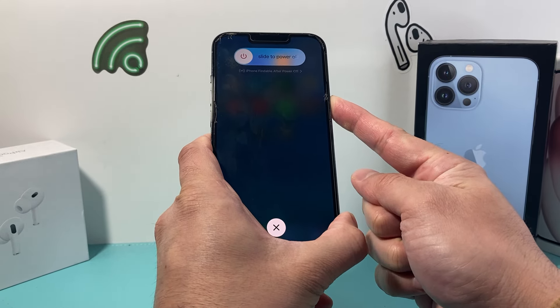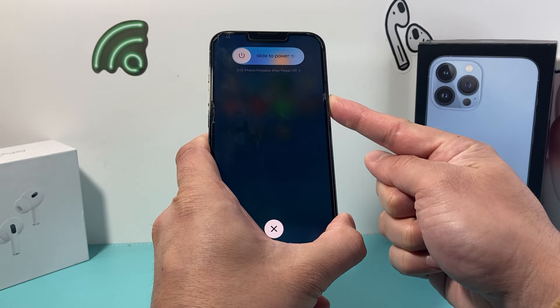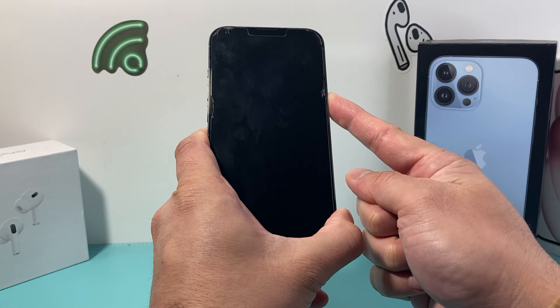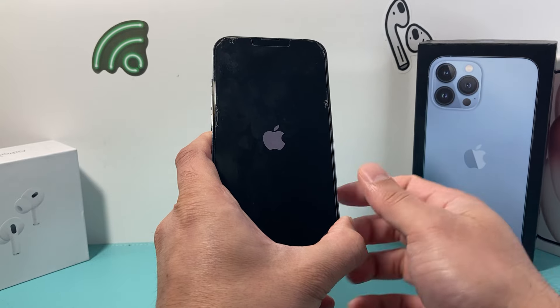Now a menu will pop up to slide to power off, but you do not need to do that. Just keep on holding on to that side button until the screen goes completely black and you see the Apple logo appear on the screen. At that time, you'll let go of that side button.